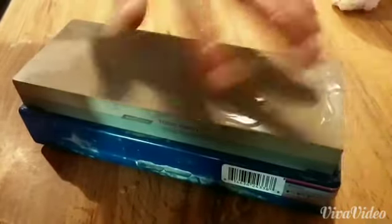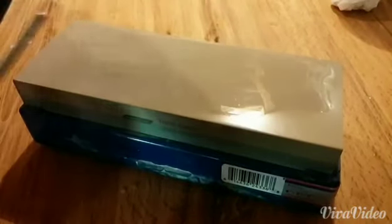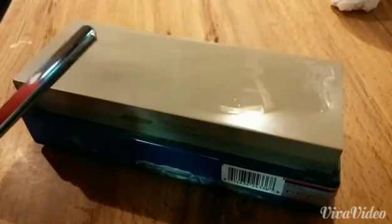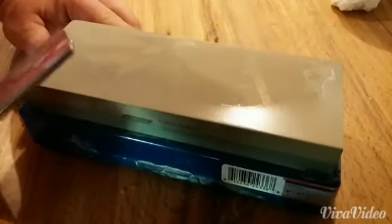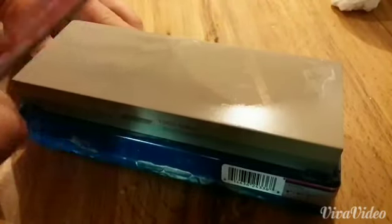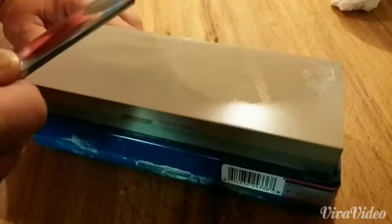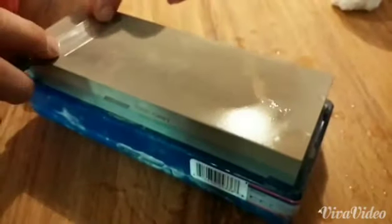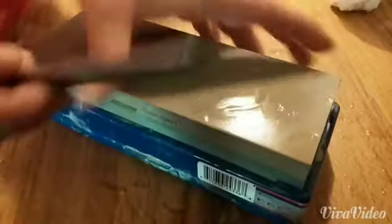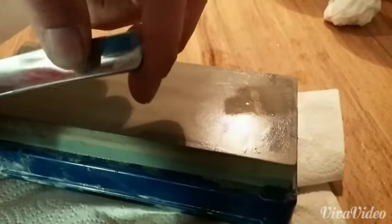We have a combo waterstone — this is a 220/1000. Typically, you don't need to ever go down to a 220. The waterstone's been flattened already and it's been soaking for a while. I'll do maybe 20 or 25 strokes just to start off with on one side, flip it over, do the other side, and we'll check for a burr — just straight back and forth. A burr has formed, and now the next step is to move up in grit.